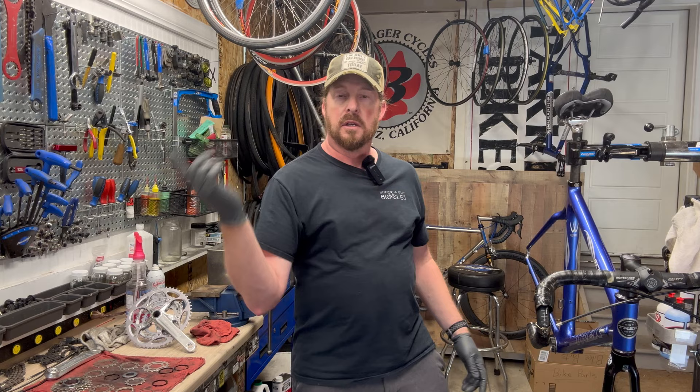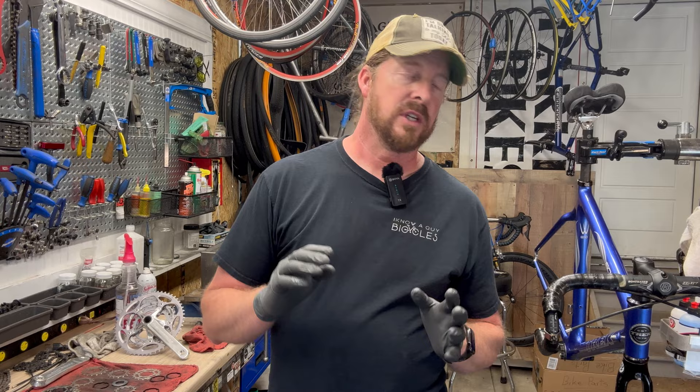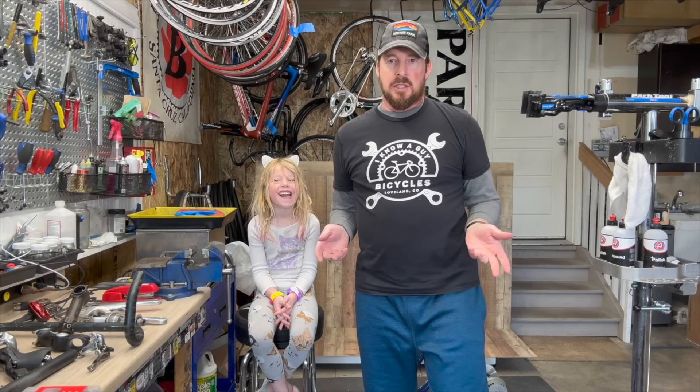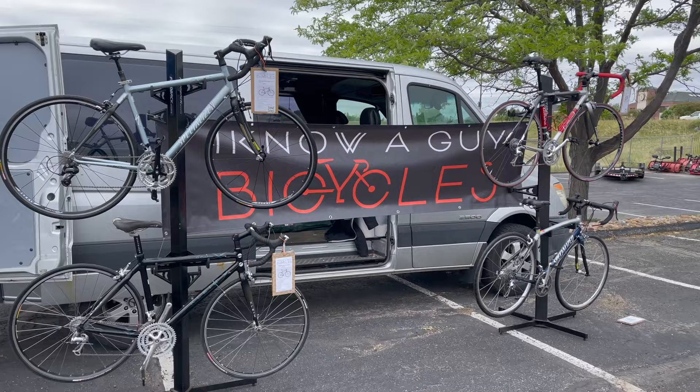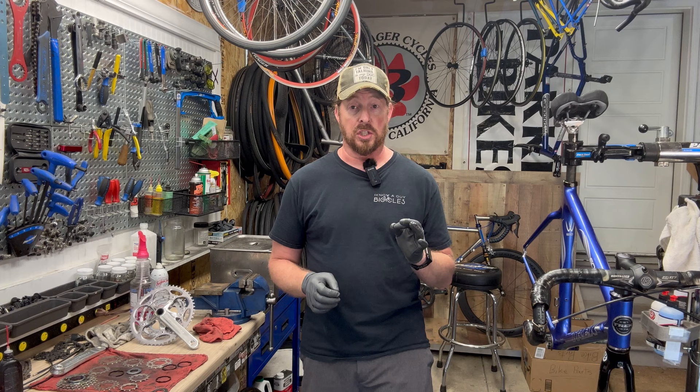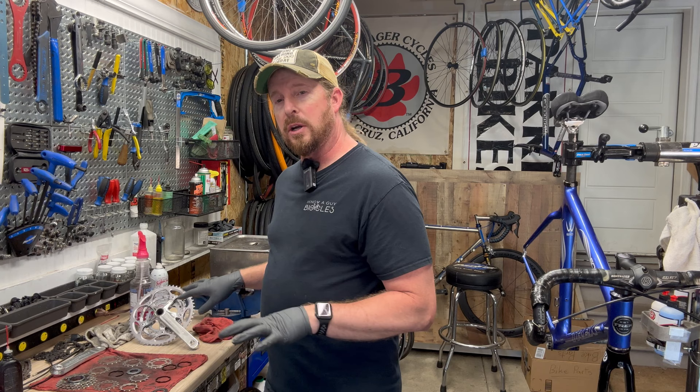Parts are stripped, cleaned, and ready to go back on. This Trek 5000 OCLV — or TCT, whatever they want to call it these days — is carbon fiber with a carbon fork. The paint had some scratches but that's all cleaned up. Welcome to AnOaGuy Bicycles, I'm Justin. On this little bike series we're looking at this Trek 5000, and yes I'm talking fast because I drank an energy drink.